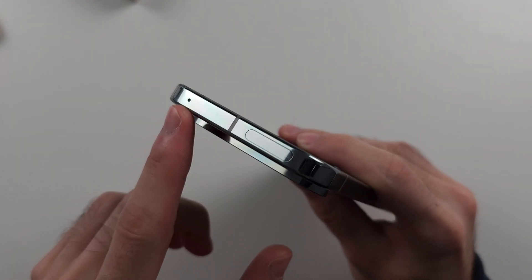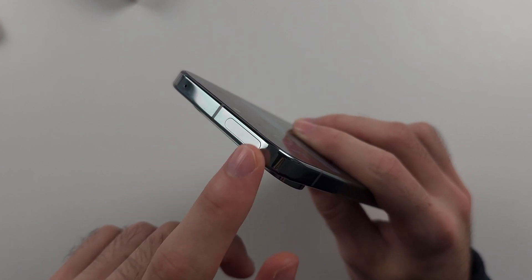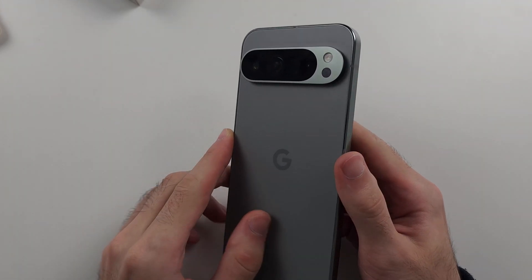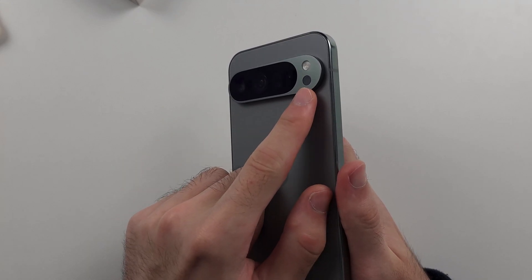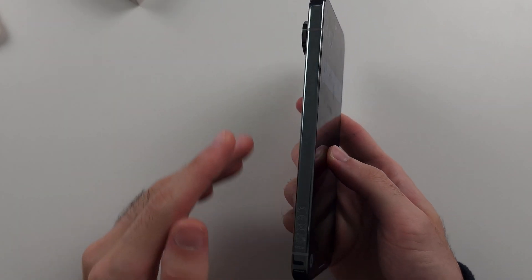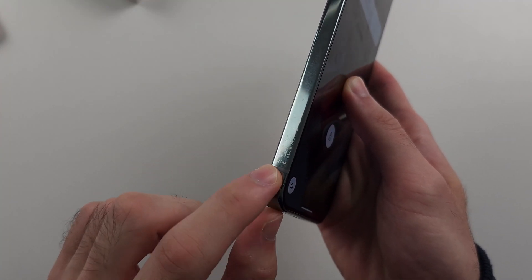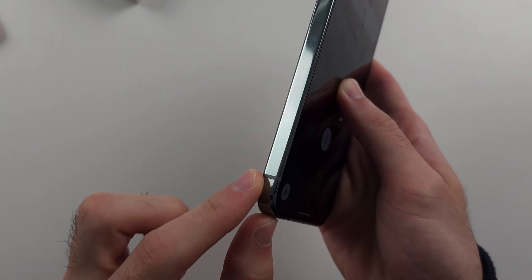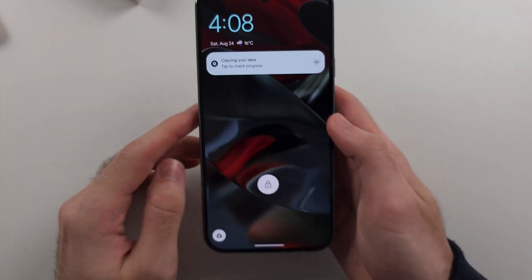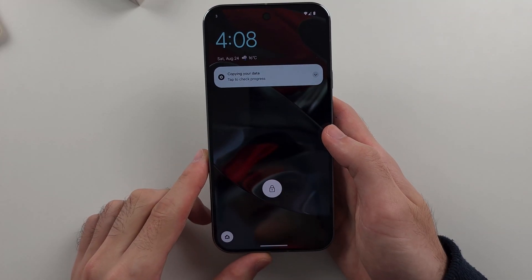At the top of the phone, we have the microphone and the millimeter wave 5G band — it looks like you could open it, but this is just the 5G band. On the back of the phone, we have our camera system, a temperature sensor, and the flash. On the left hand side there is nothing, just a label saying made in China or regulatory labels depending on your country. On the front, we have our front-facing camera, the screen, and an under-display fingerprint sensor.